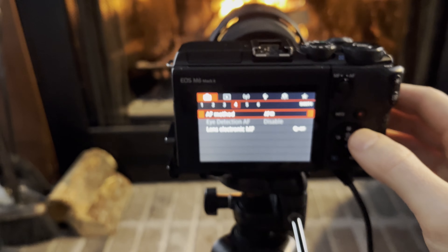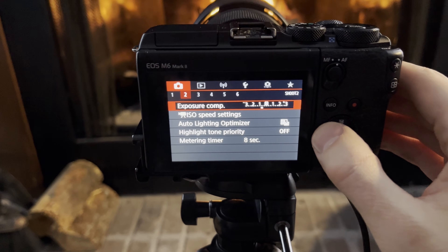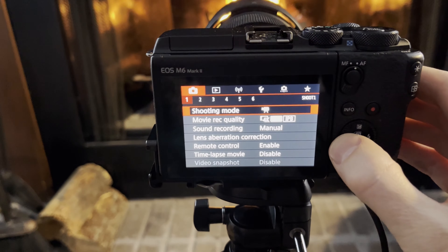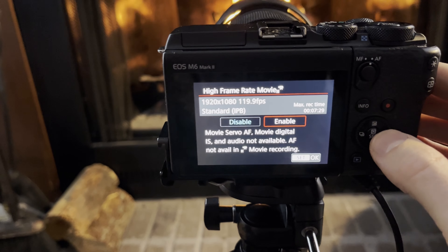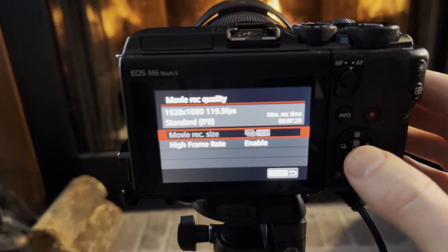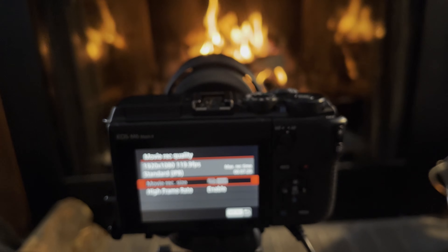As for camera settings, I use picture style standard. Exposure is set at neutral or zero, and for these fire videos lately I've been using about 120 frames per second, though on the camera it reads as 119.9.